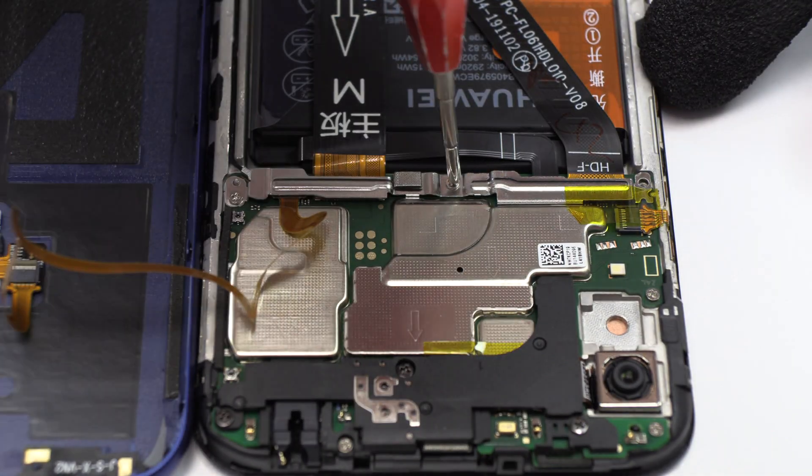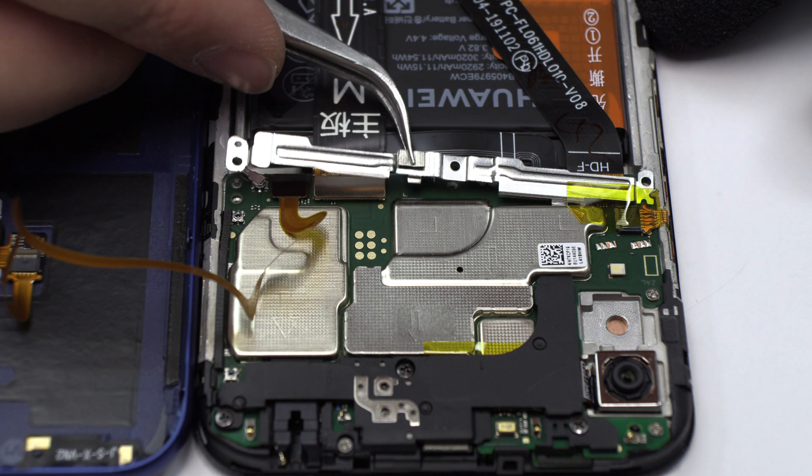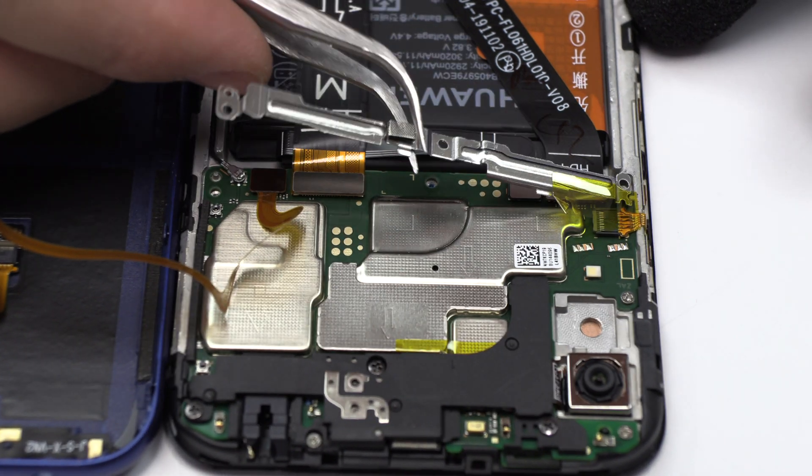We remove three screws. Now, let's remove the metal bracket.